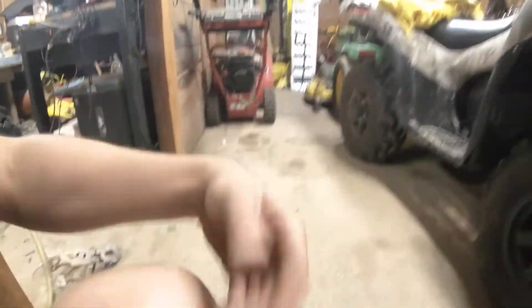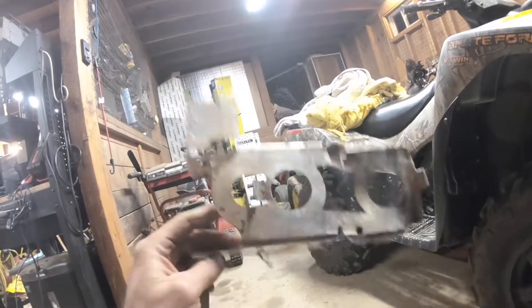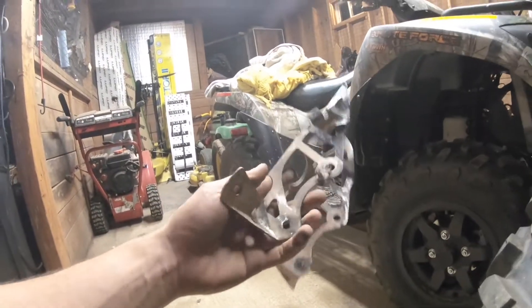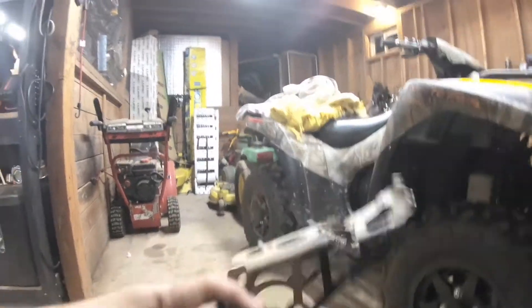The battery tray is fixed and I will show you all why I had to replace it. This is what was in the quad — I wondered why the battery would bounce around and I kept hearing weird stuff, and it's a brand new battery. I'm not looking to destroy the battery. So here is the old battery tray. It is fixed.